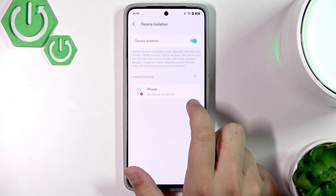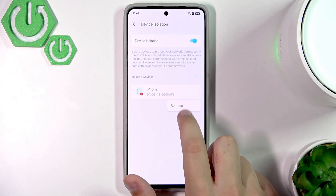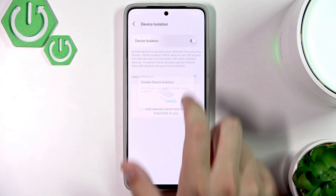If we want to un-isolate a device, hold your finger on it and click Remove. As you can see, there is no isolated device now, and we can disable it right here.